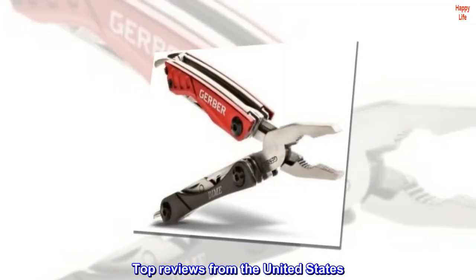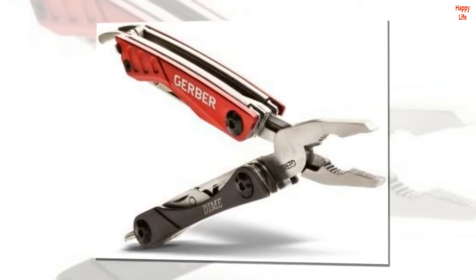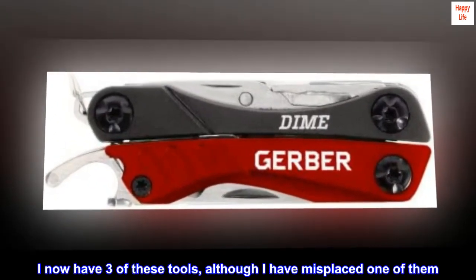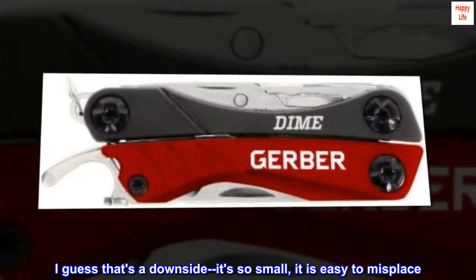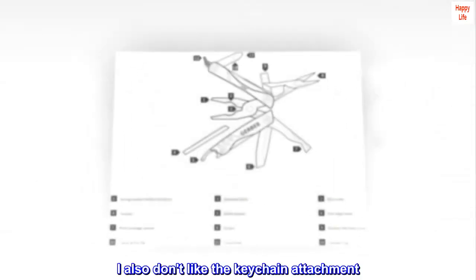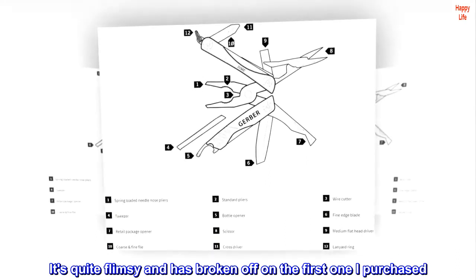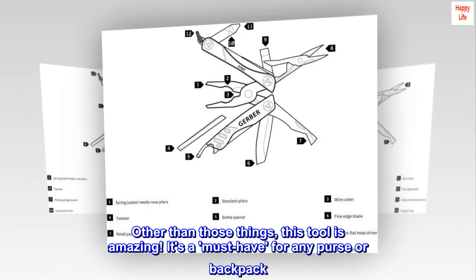Top reviews from the United States. Super handy little tool. I now have three of these tools, although I have misplaced one of them. I guess that's a downside — it's so small, it is easy to misplace. I also don't like the keychain attachment. It's quite flimsy and has broken off on the first one I purchased. Other than those things, this tool is amazing.